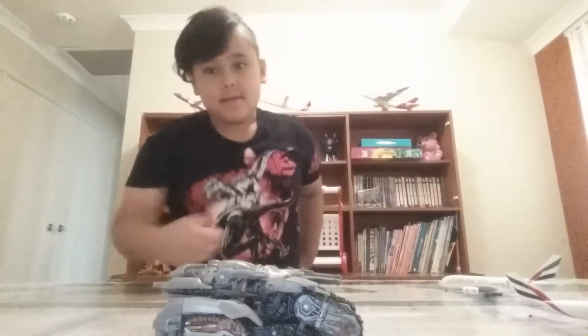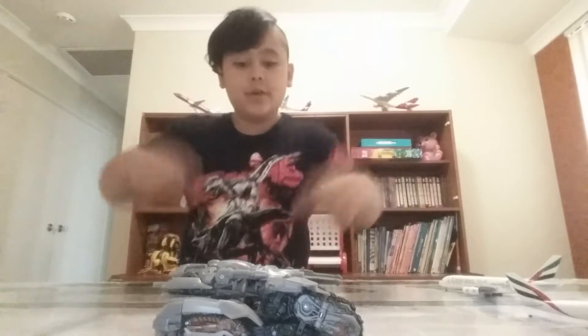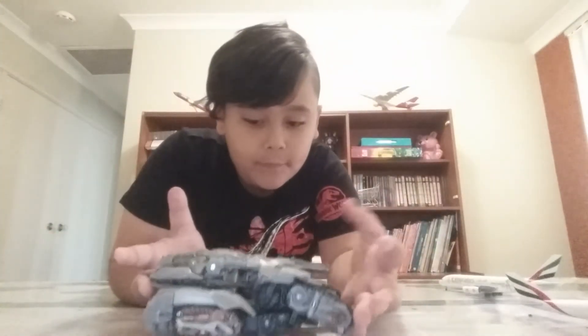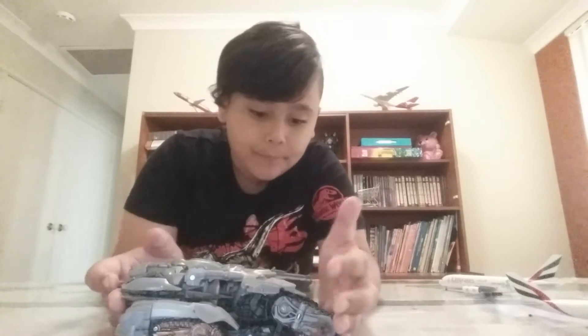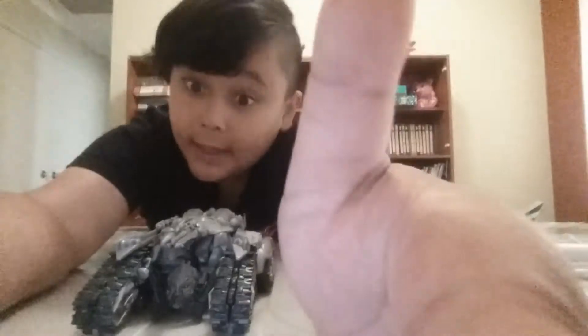Hey guys, welcome back to my channel Makai's Toys. Today I'm gonna make a review on Transformers Revenge of the Fallen Voyager Class Megatron, and you can obviously see he's in his tank mode.